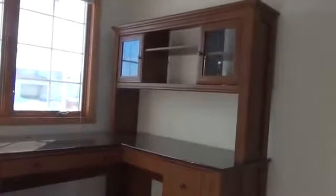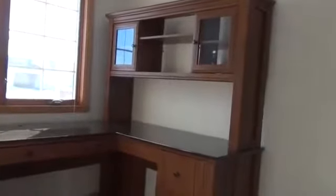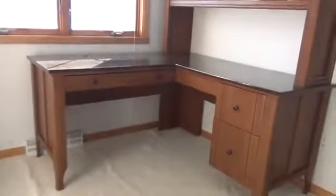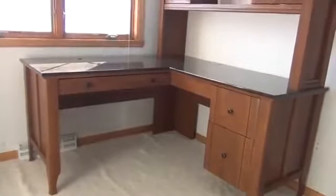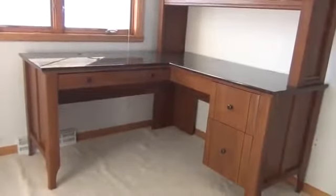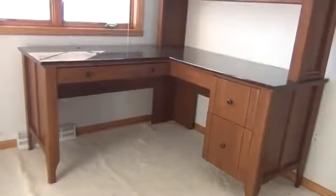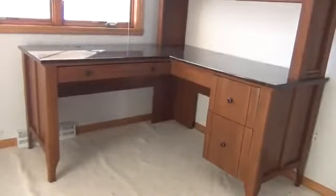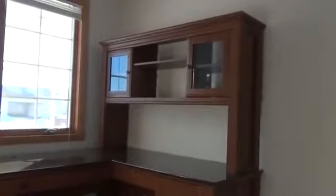Everything went together well. The hutch took me about two hours to put together and the desk took me about three hours to put together. Probably no land speed records there, but that's okay. I got shorted two screws on the desk — two inch-and-a-half drywall screws will take care of that, no problem. I had all the pieces and parts for the hutch, so that was good.